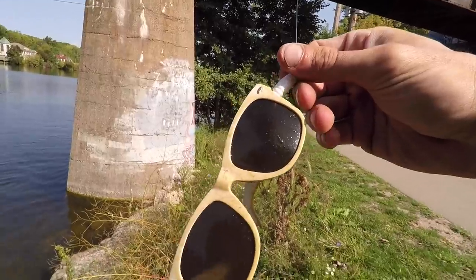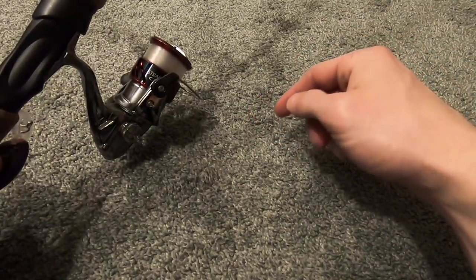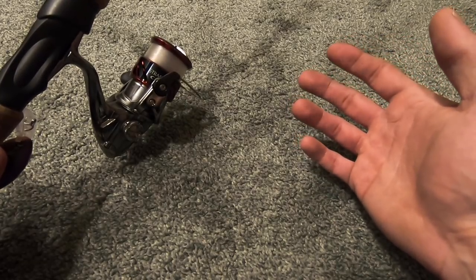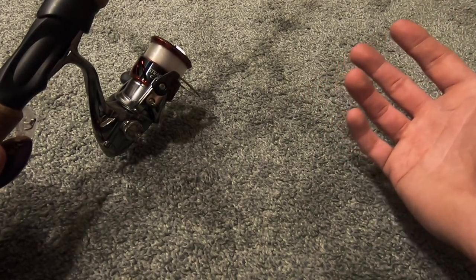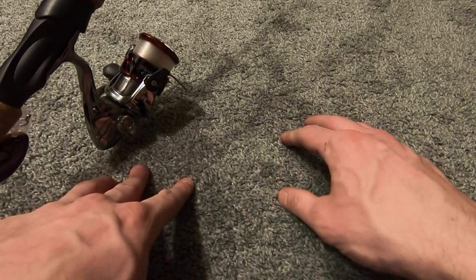I caught a pair of sunglasses too — what is going on right now! I tend to follow the lure weight specification that is on the rod. I might go a little over or under, but if a rod is rated for five-eighths or three-quarters of an ounce, I'm not going to throw an ounce-and-a-half or two-ounce swimbait on it.